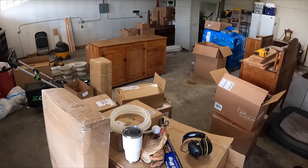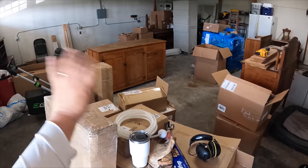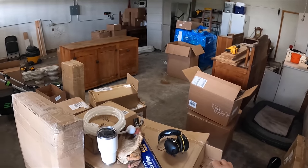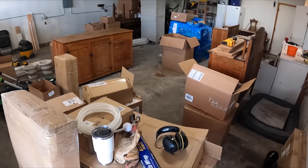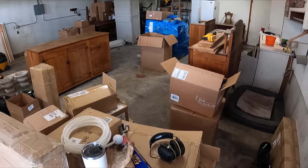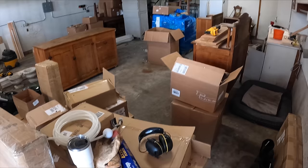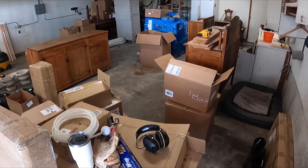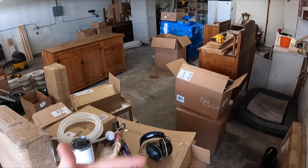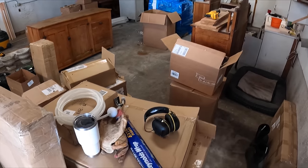My garage is full — I can't park in there because all of this stuff is going to the Mercantile, which is this-will-do farmhouse's new project. She's opening a store in the town of Washington called the Mercantile — follow her on Instagram. It's going to be all kinds of stuff you can't live without. And once I get it all out of the garage, then I can live without it and get back to parking in here.